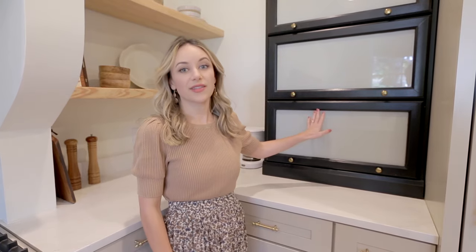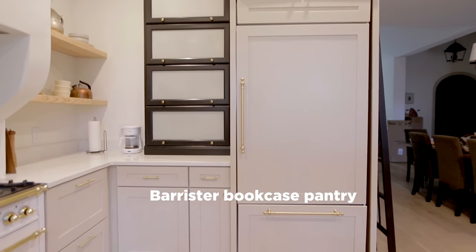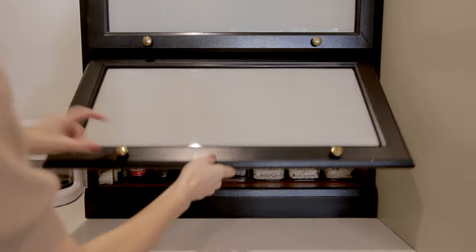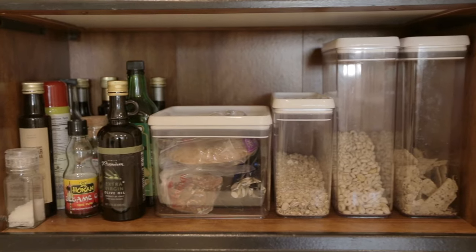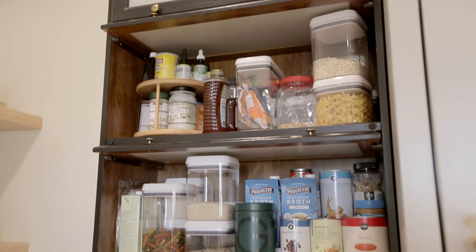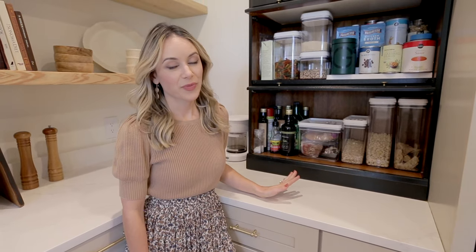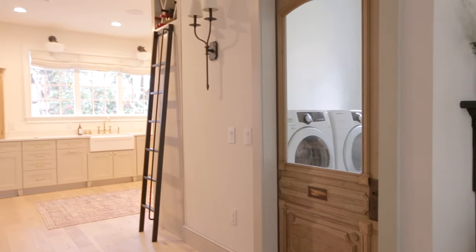But I did find this secondhand barrister bookcase online and I refinished it to use as our pantry storage. The doors lift up and slide in and inside I've organized our dry and canned food with things like stackable containers, a tiered shelf, and a turntable. There's not a ton of storage space but we're about to start renovating our laundry room which is on the other side of this wall and we're going to be adding a pantry there, so that should help a lot.